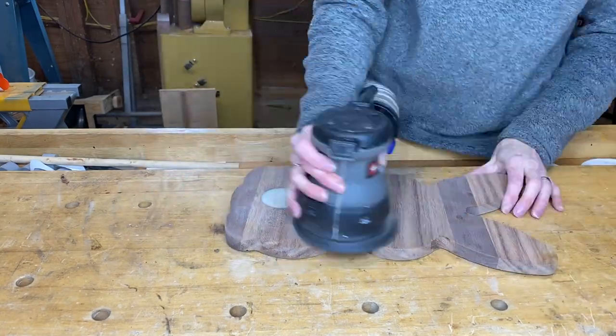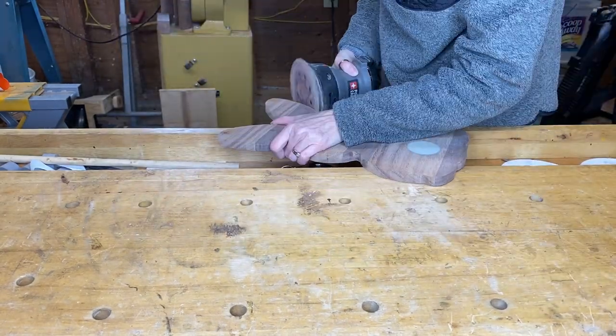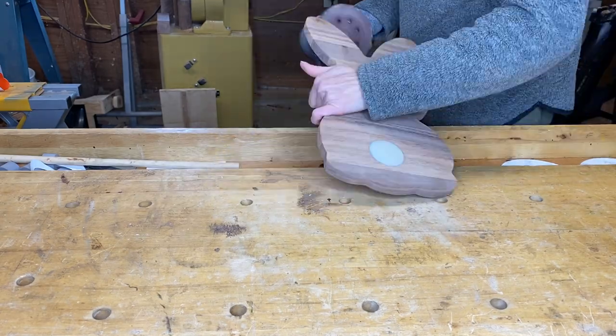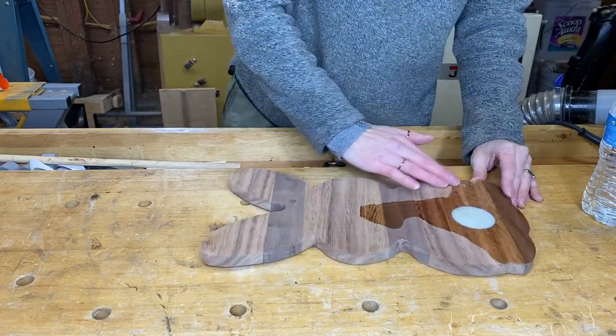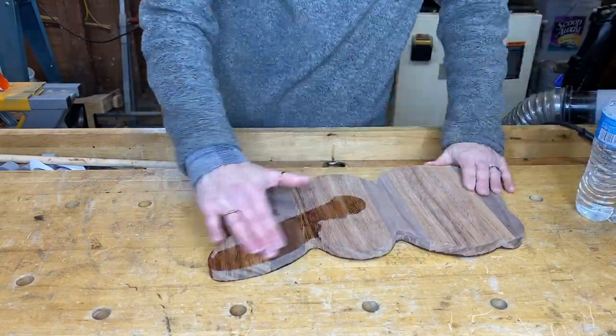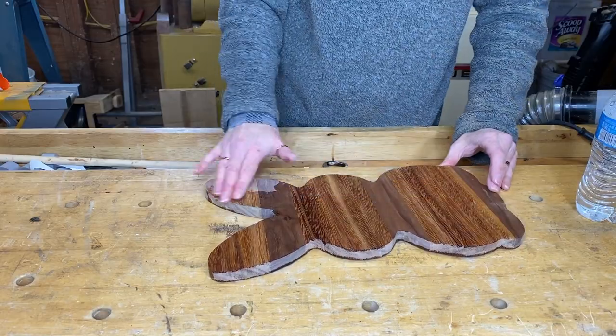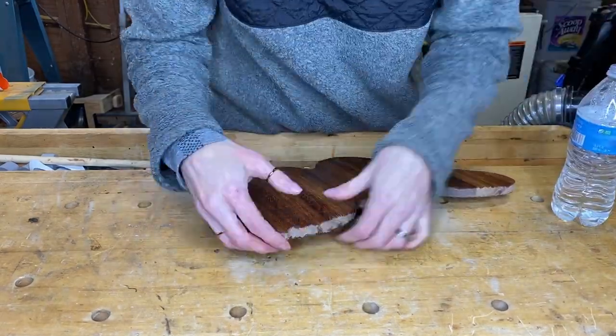Now on to some more sanding with 150 grit just to make sure everything is smooth. I'm going to use a little water on everything just to pop the grain. If you don't do this, the first time you get the board wet it's going to be really rough and not enjoyable to use.